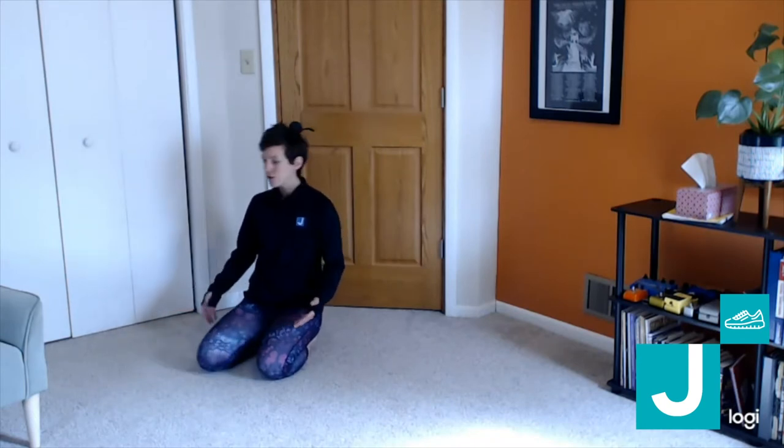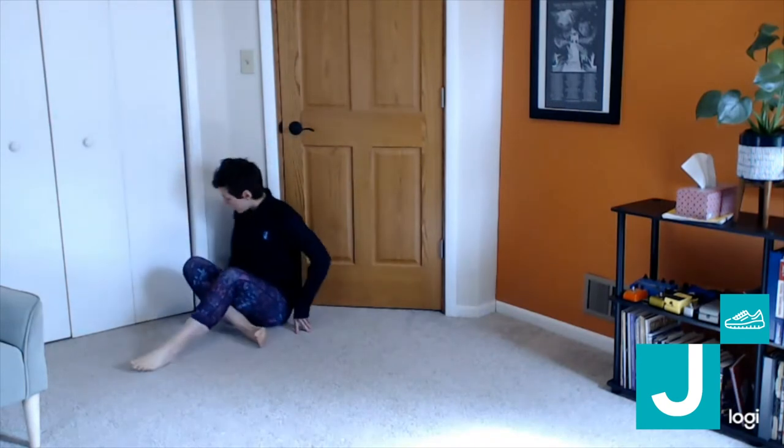To do this, you just need a piece of wall. You get to determine how much you stretch depending on how close you are to the wall. If you know you're slightly more flexible and want a more intense stretch, you're going to sit with your hip right up to the wall.